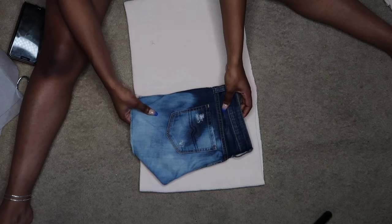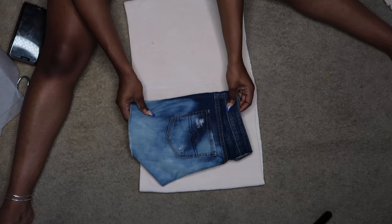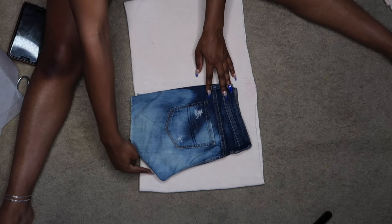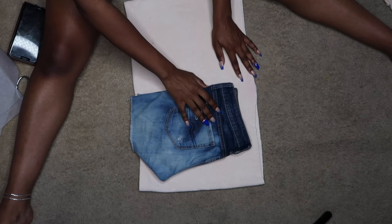And then we're gonna take it, flip it, and do the same thing for the back — on the other side, line it up on the seam, trace it, and then cut it out. Y'all gonna see me do it with my tracing paper right now.